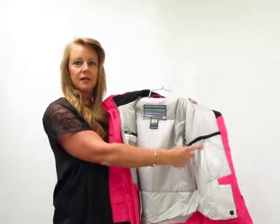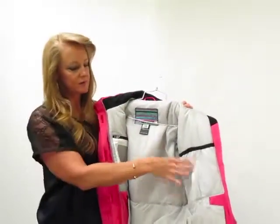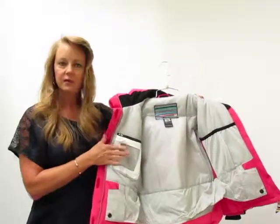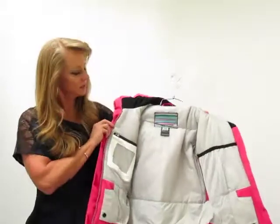We have a big pocket on here — this is a big mesh pocket for goggles, wet hat, whatever. We have an electronics pocket here. You can either use this as a pass pocket because of the window, or you can put your electronics in there.